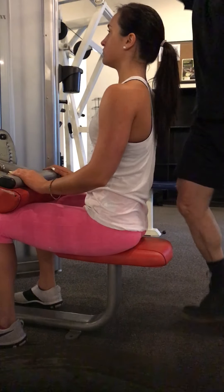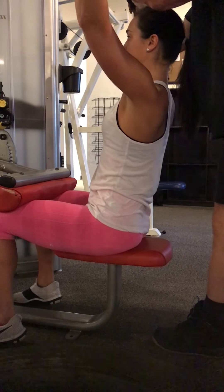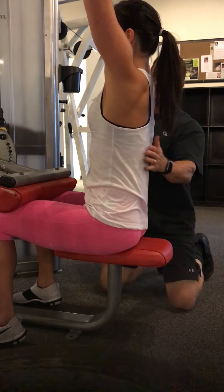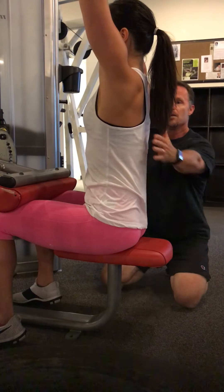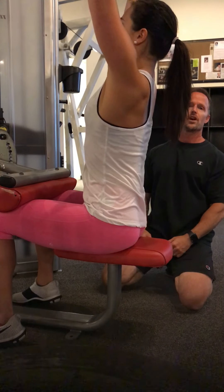Grab the bar with an overhand grip, a little wider than shoulder width, and just let the bar stretch you to start. From this position, knees are tight, posture is good. The first thing you're going to trigger is your chest — chest out, lean back, pull it towards your collarbone.